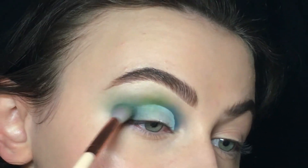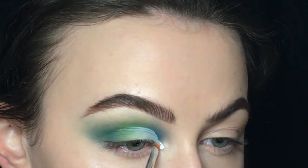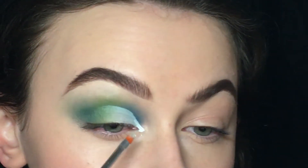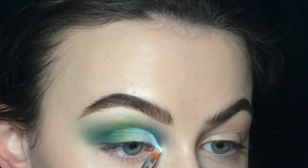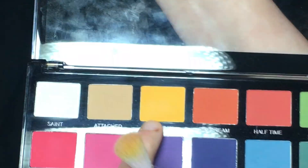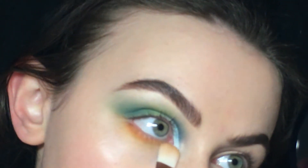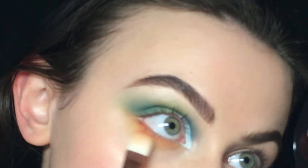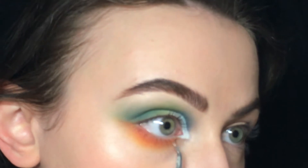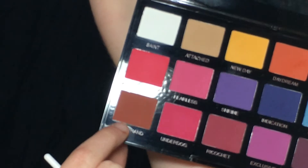Now I'm just blending the colors with the white, and I decided to pull the white liner more into my inner corner so it looks more drag-like. I first put the yellow called New Day on my lower lash line, then I put the orange called Daydream even closer to that lash line. Same with Half Time which is the red, and also Upper Hand.